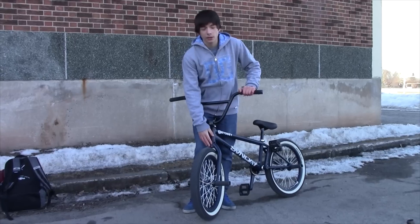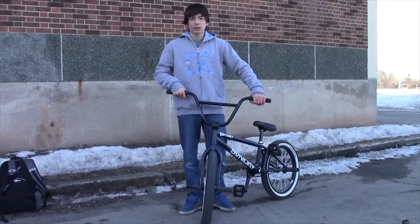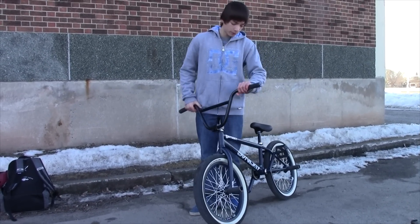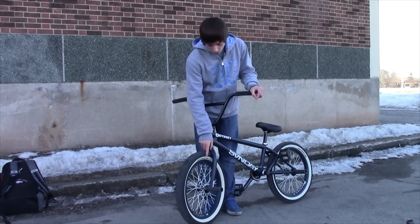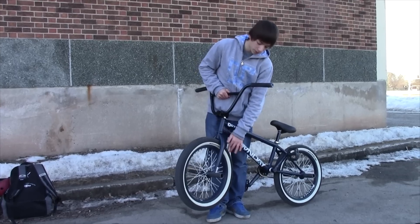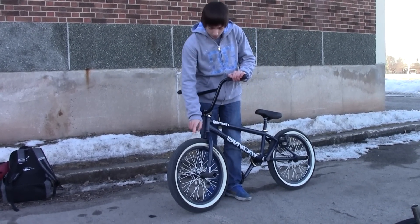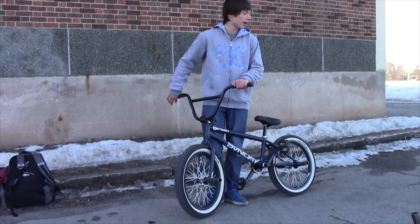For my forks, I'm running the Odyssey R32 forks. They're really nice — I actually like them a lot because the tire clearance is really good. My front wheel build is an Odyssey Bandero V2 Hub with Shadow spokes, Shadow nipples, and an Odyssey Aerospace rim in Midnight Blue. Wrapped around on it, I've got the Demolition Momentum Tire, size 2.3.